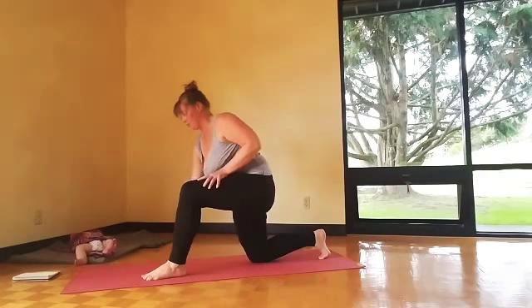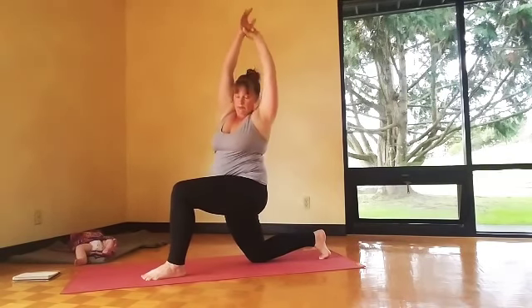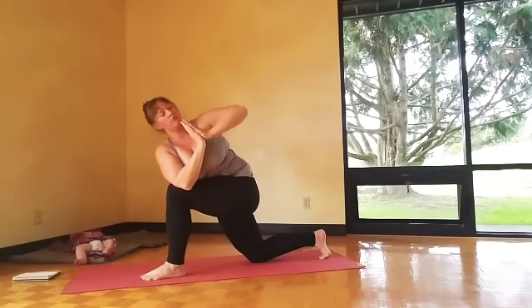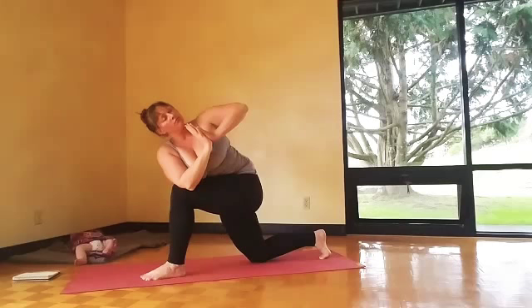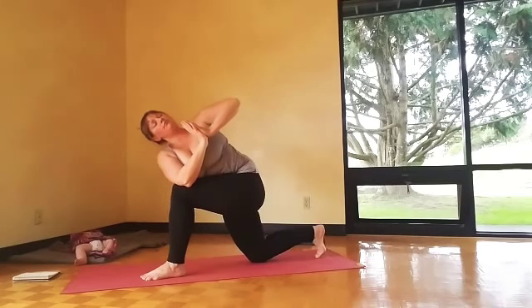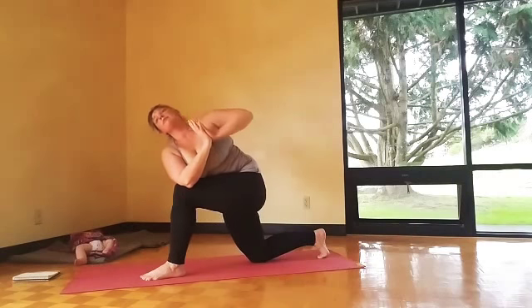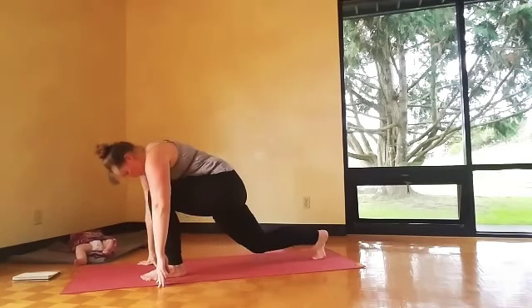Bring it back to a lunge, arms up, inhale. Then side bend — pull your wrist over to the side, then keep going, hook it into a twist. Hook that elbow over the thigh, prayer hands. Keep the legs strong and your belly strong. Lean back. Carefully unwind.